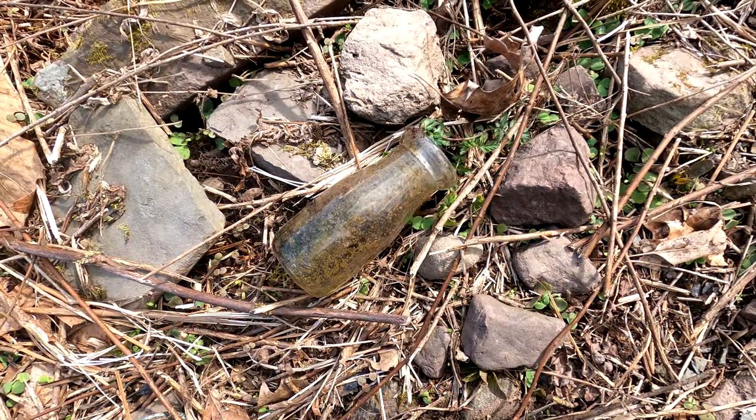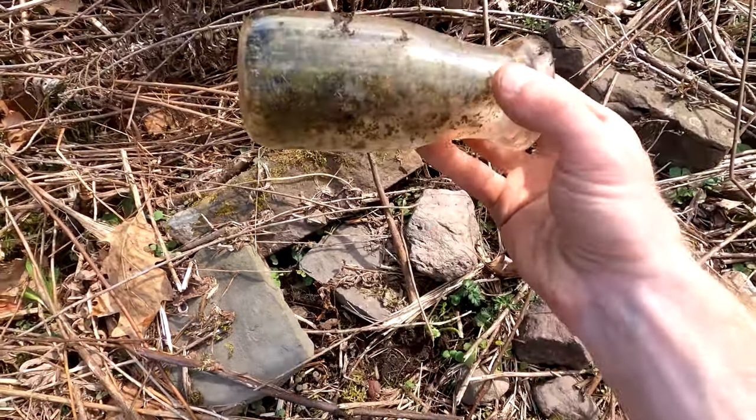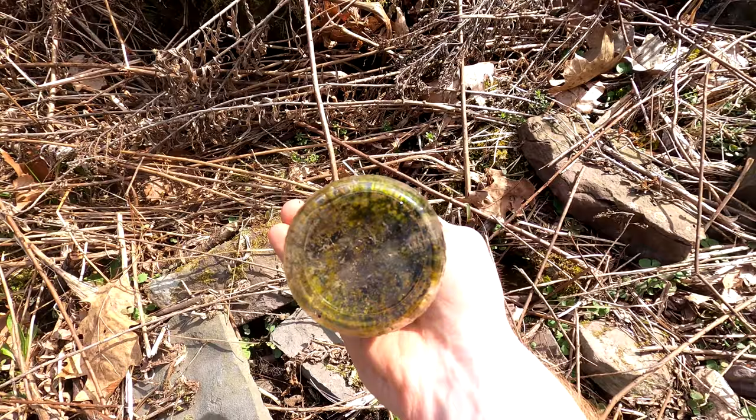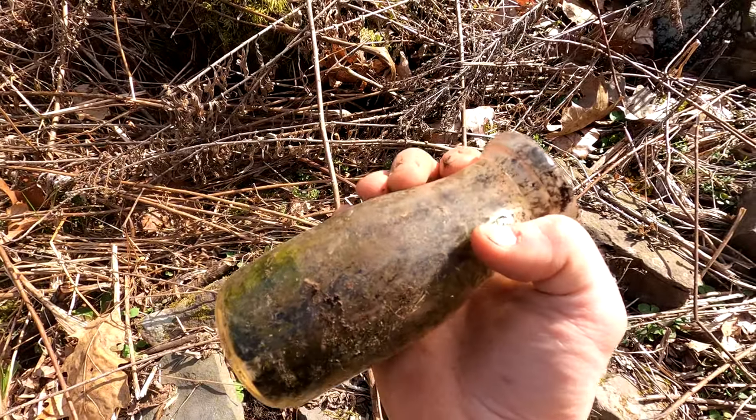We were walking back to the car to change spots and there's a milk bottle here. It's pretty cool — no writing on it, but still. That'll clean up nice, it's awesome.